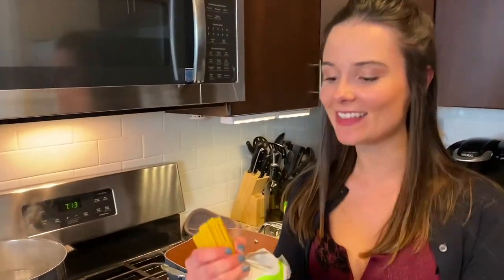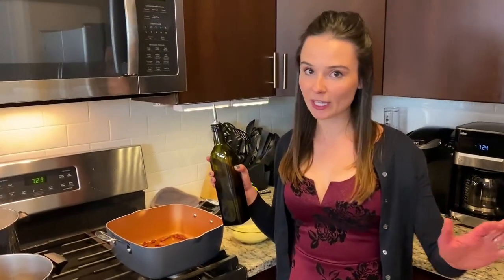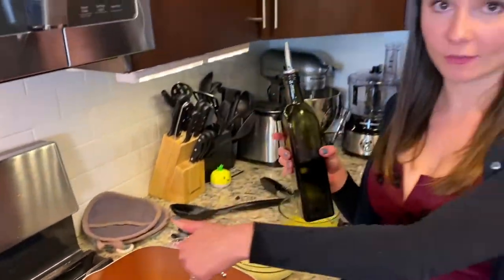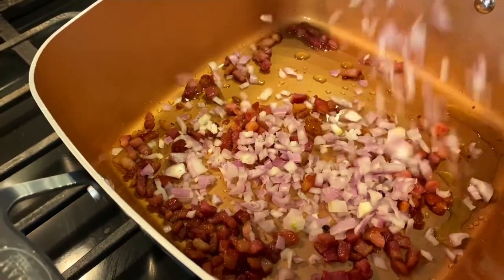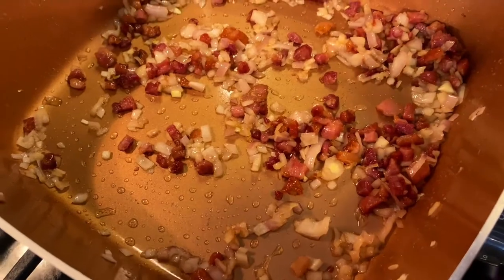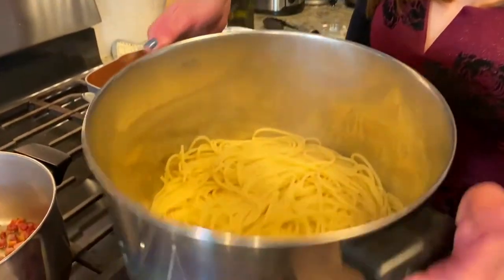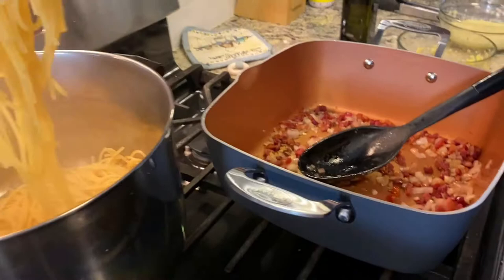The pancetta is sizzling, so it's pasta time — spaghetti goes into the hot water. The pancetta is done cooking, nice and brown. For the Amalfi version pan, I add just a tiny dash of olive oil, then some chopped shallots — the secret ingredient. The shallot and pancetta mixture is ready for the pasta.